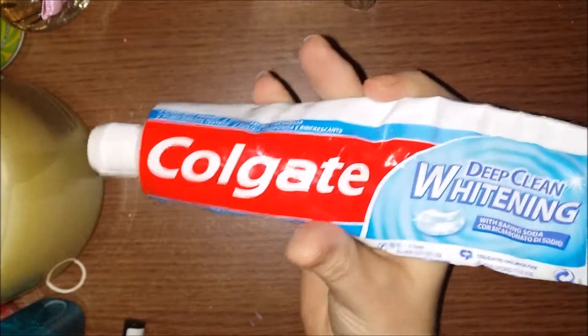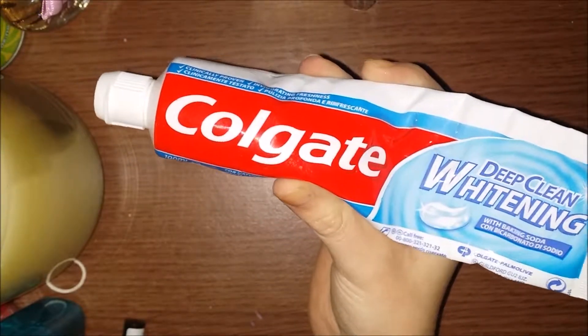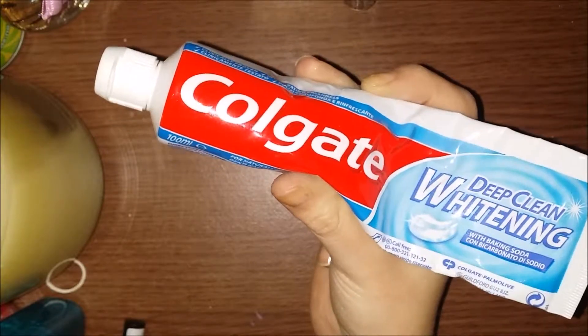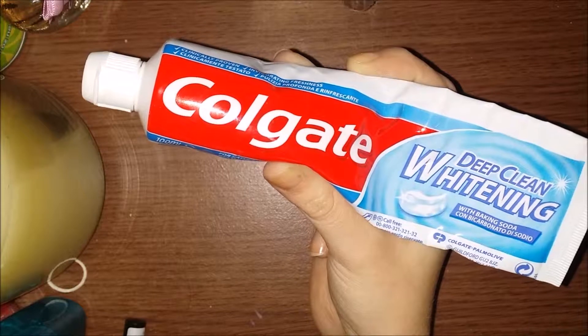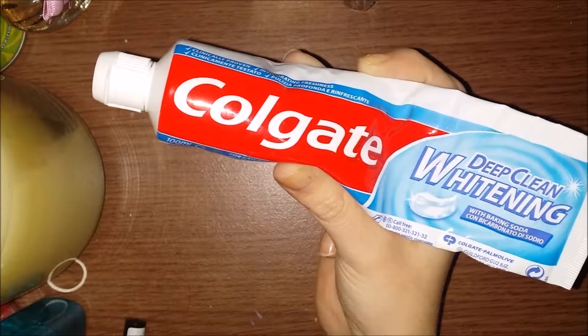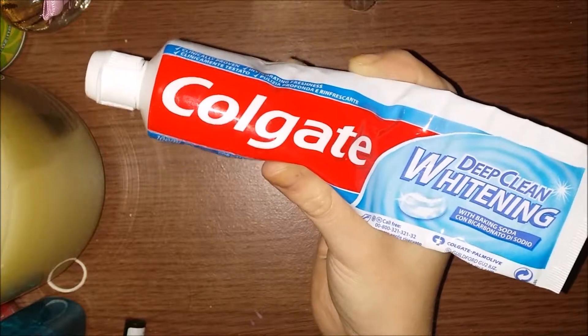It does whiten, but not to the effect that the Colgate Max White Luminous does. It also doesn't have the foaming technology — it does foam and it cleans your teeth — but compared to the Max White Luminous it just doesn't match up.